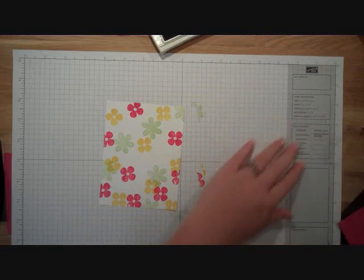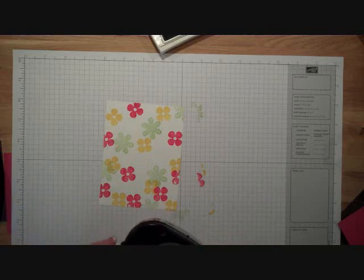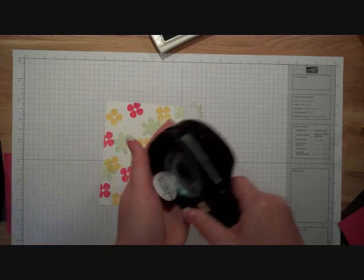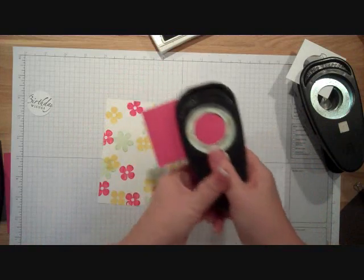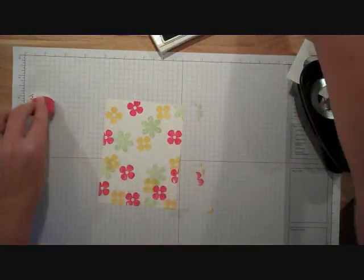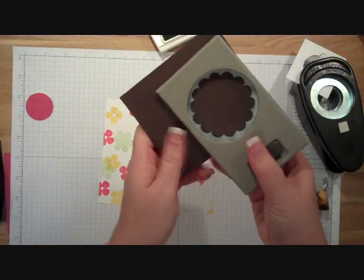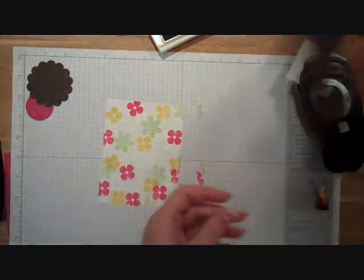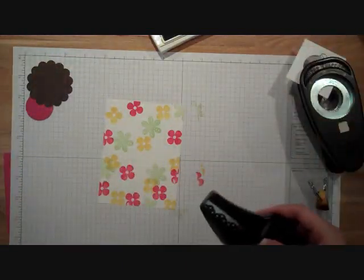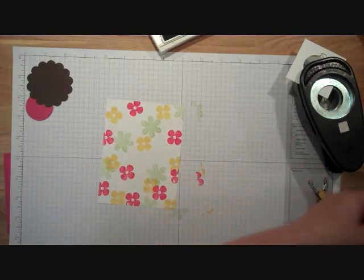I'm going to use the 1-1/4 inch punch — I know that it's just barely going to fit. Then I'm going to punch a 1-3/8 inch circle punch in Rose Red. Now I'm going to use our new big scallop punch in the Early Espresso, and then some more Early Espresso with my scallop border punch.